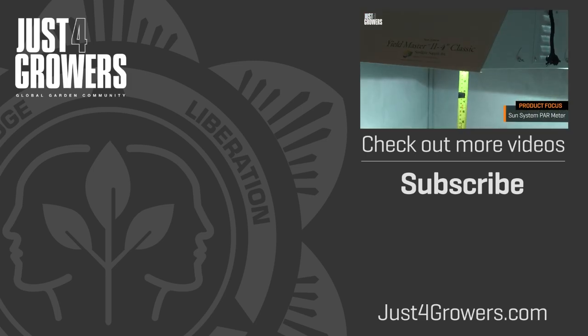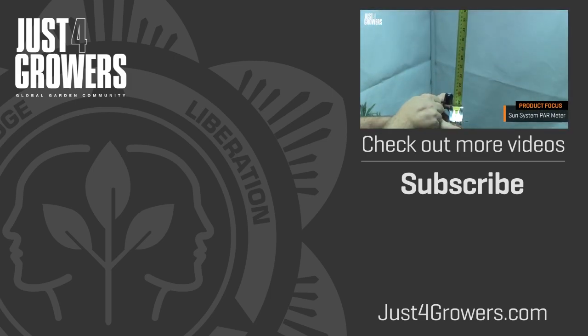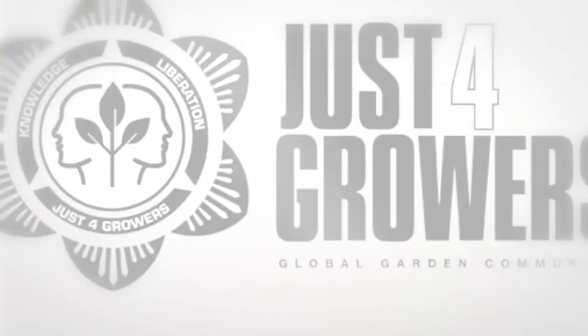That'll do it for now. Please don't forget to leave me your comments, questions, and suggestions below. And don't forget to join us at JustForGrowers.com or on our Facebook group. This is Everest, out.